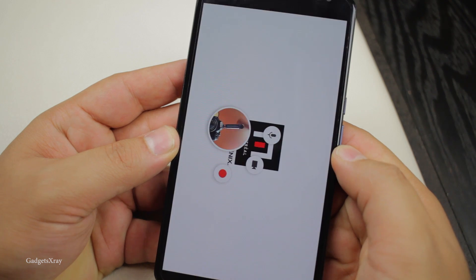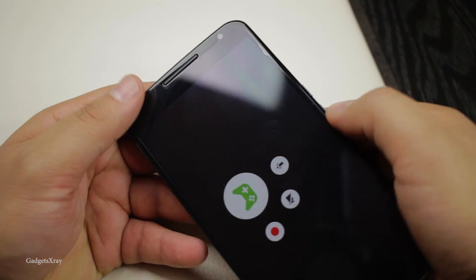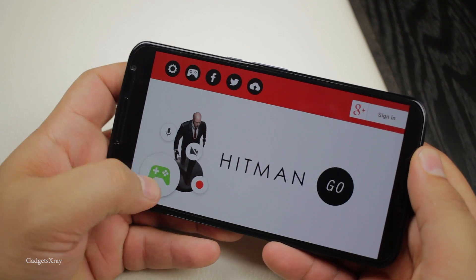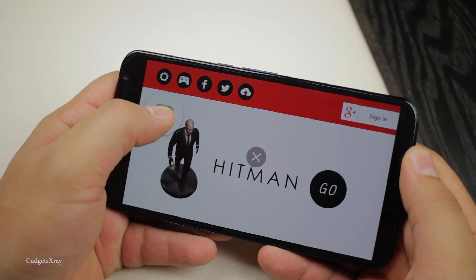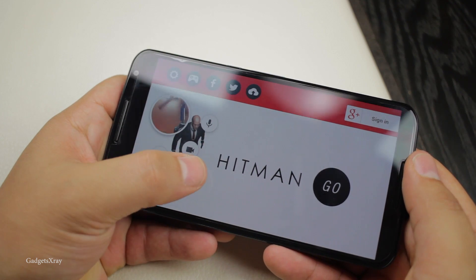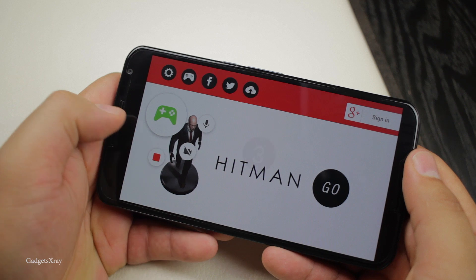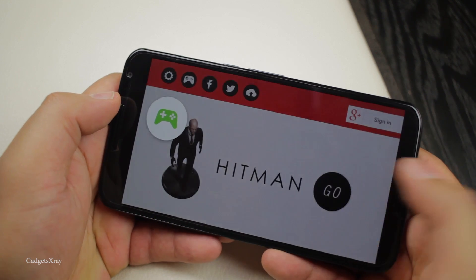It's going to start with any game you last played, but you can choose one from the library. It will give you an option to turn the camera on or off, and you can place the touchpad anywhere you want. You can mute, test your camera if you want. Press the red button to start recording.